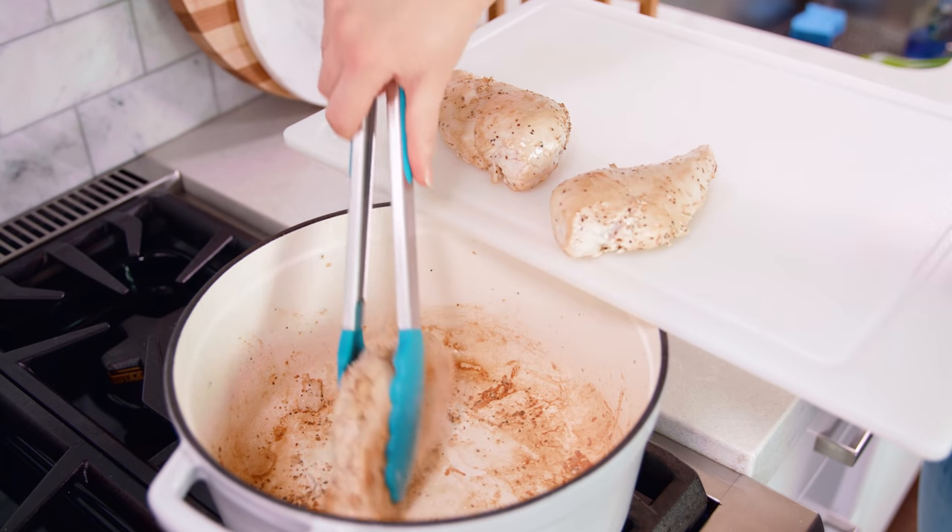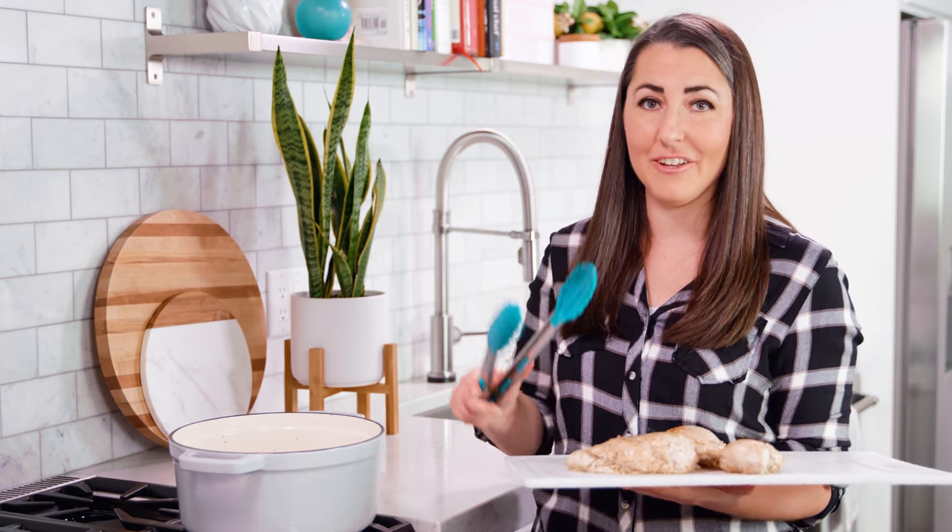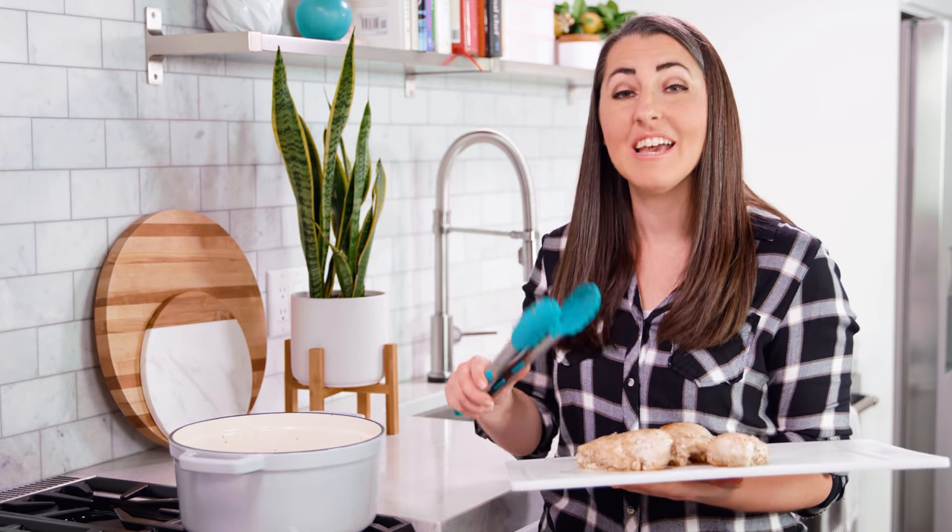We're gonna add them back to the pot later to finish cooking. Now you could always use pre-cooked shredded chicken in this recipe, but I like cooking up the chicken breasts themselves because it does add a lot of flavor.